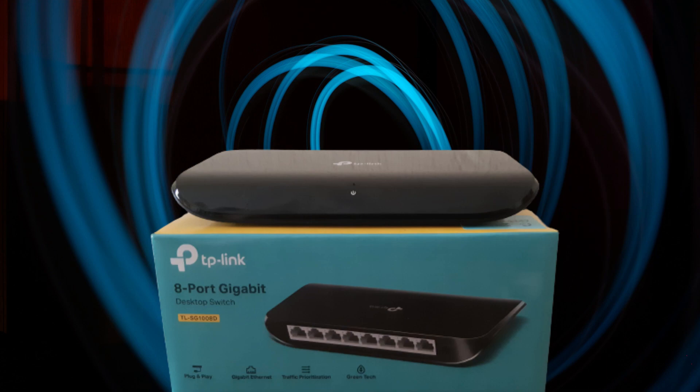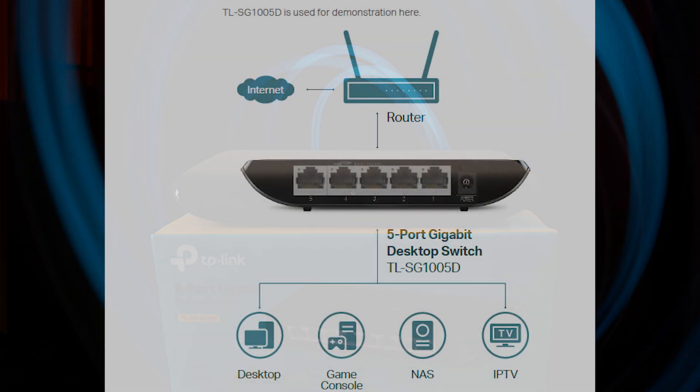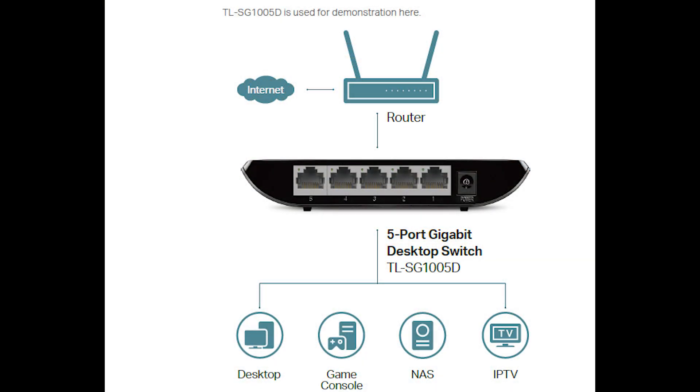The switch is an unmanaged switch, which means that there is no configuration required, or even possible. You simply plug and play — connect the power and your CAT 5 or CAT 6 Ethernet cables connected to your devices, and you're up and running. The ports have auto-negotiation, so they will connect at the fastest speed for each port.